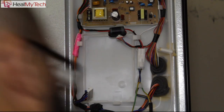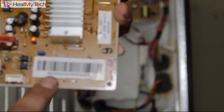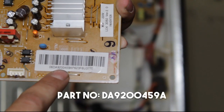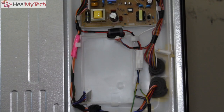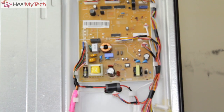Anyone could order the board online. The part number is DA9200459A — that's the reference you would need, and it's probably easily obtainable. I would never recommend buying a used one of these because you have no idea what condition it's going to be in.